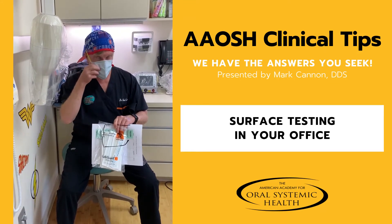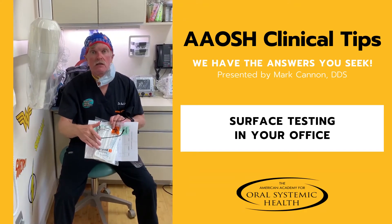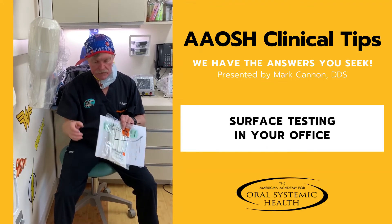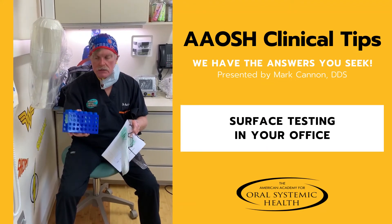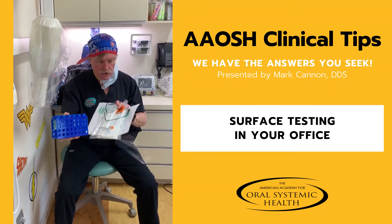How do we do that? Now I'll take this off so you can hear me better. Surface testing from Asus Genetics and Oral DNA — you get these sample kits, and from this you can sample the surfaces of your office.